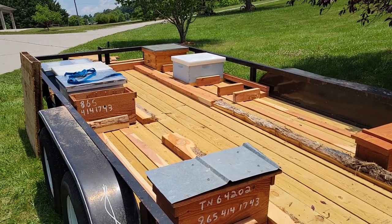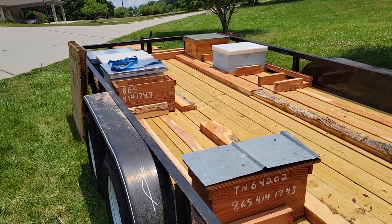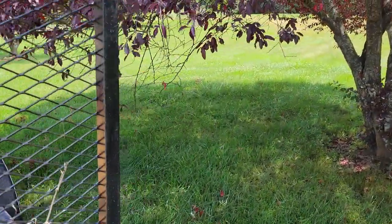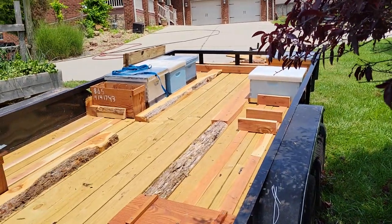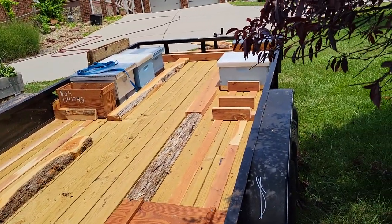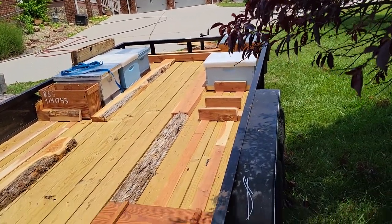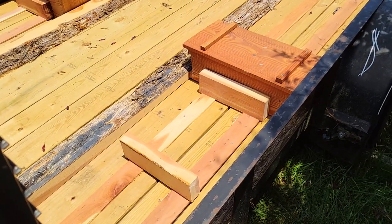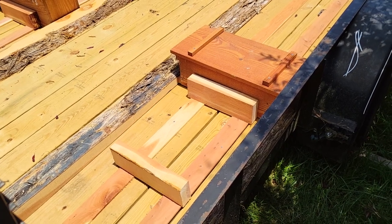I've got both sides really set up now so that they can haul hives without the hives slipping off the bottom boards. And it gives you the opportunity to also strap them down. If you can see right here, these two wide spaces — two Langstroth hives will go there.